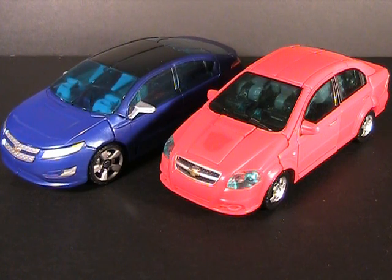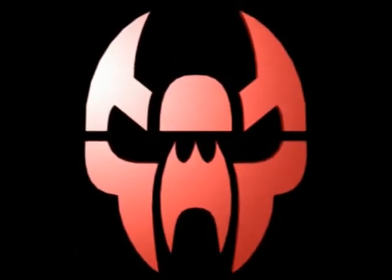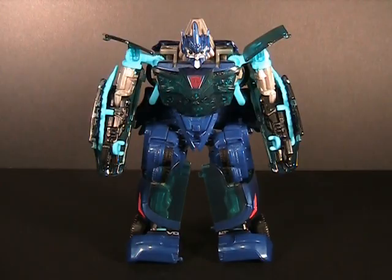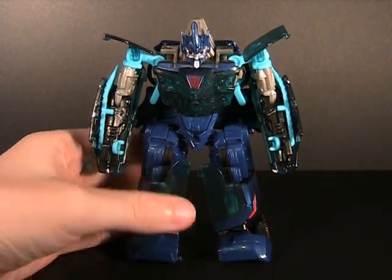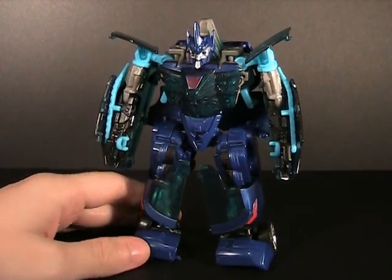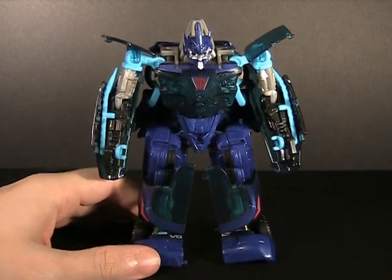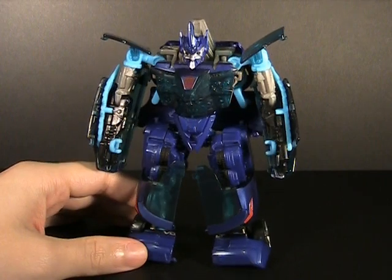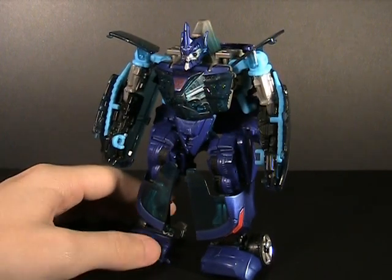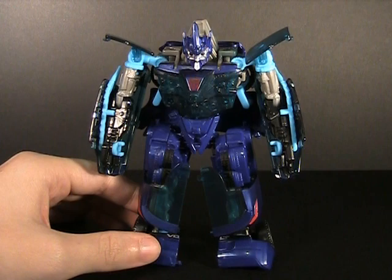Now we move on to robot mode. No transformation demo, no frills — this is just straight opinion. Just when I want to go a little bit more in depth than a rushed review will allow, and I can always get a review out this way if I keep it simple. Here we have Jolt in robot mode, and here's where we really start to see why I like him so much. He does something in his transformation that I wish I could demonstrate, but to keep this video short, that's impossible.